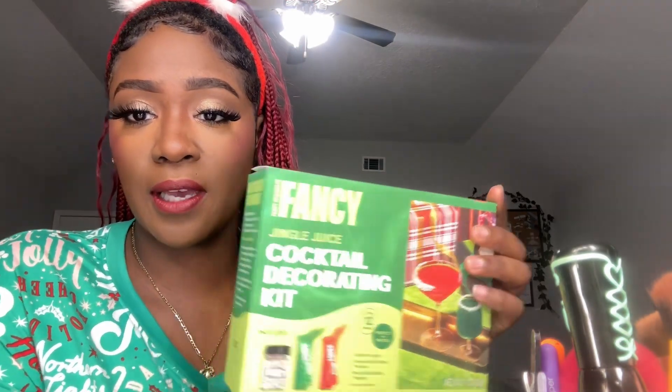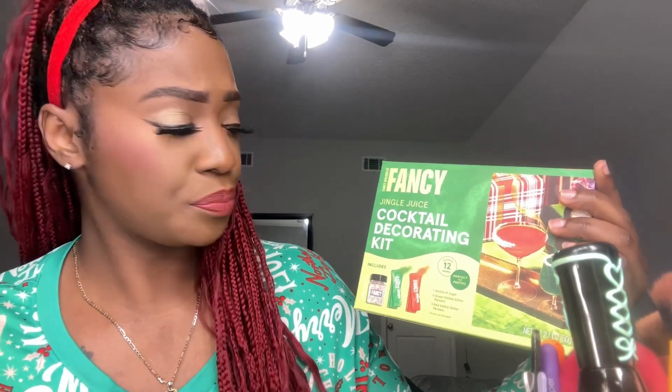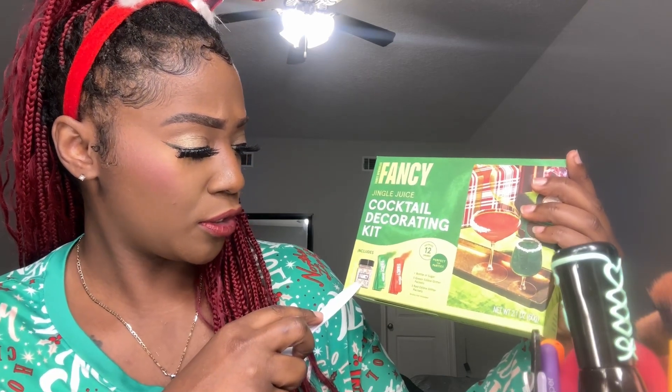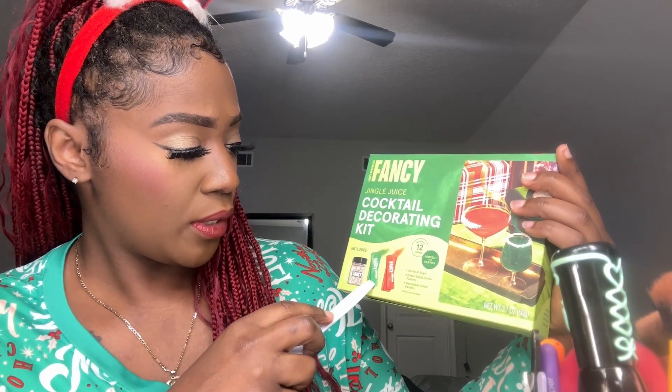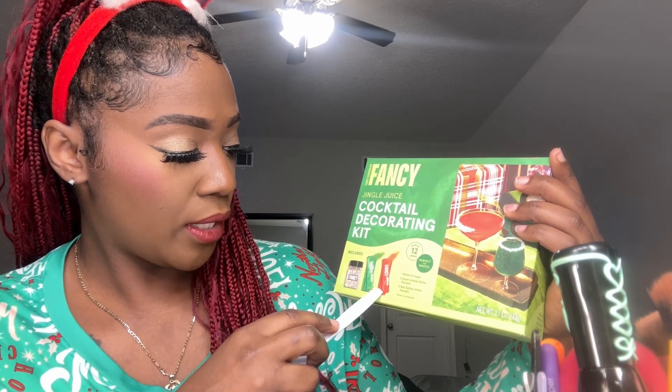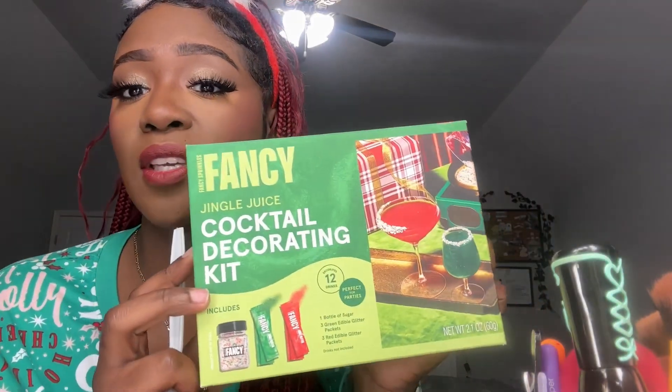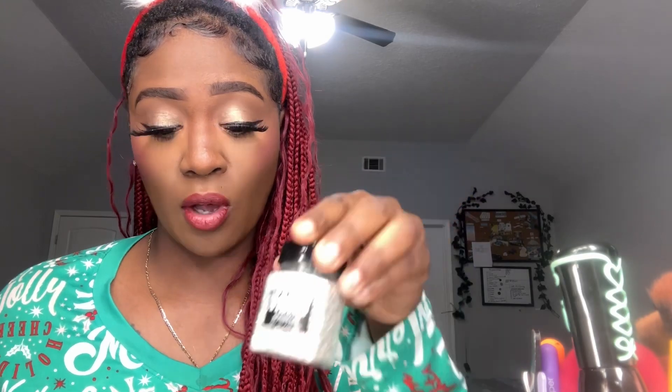This is what it looks like — the Fancy Jingle Juice cocktail decorating kit. It comes with one bottle of edible sugar, three green edible glitter packs, and three red edible glitter packs. So if you want to make yourself a pretty cocktail, I think that's pretty cool. I think it was about ten dollars.